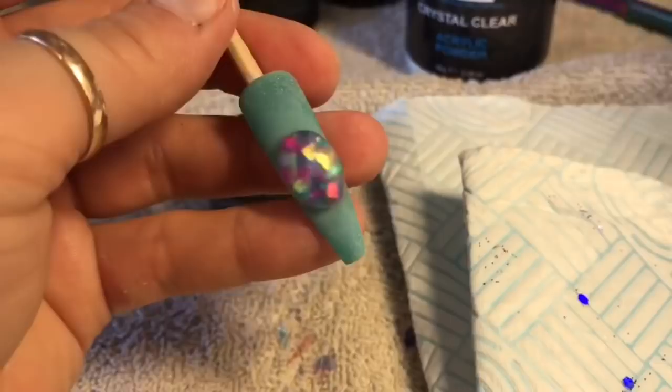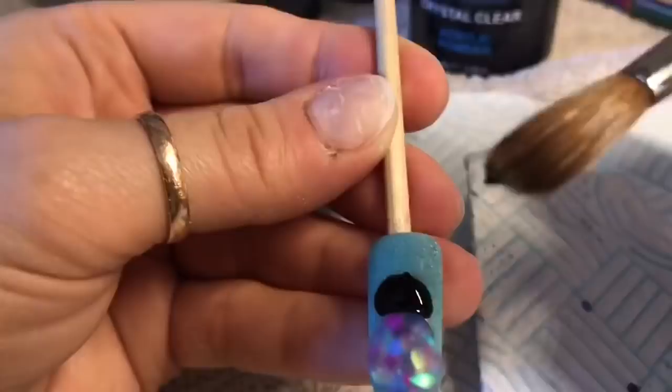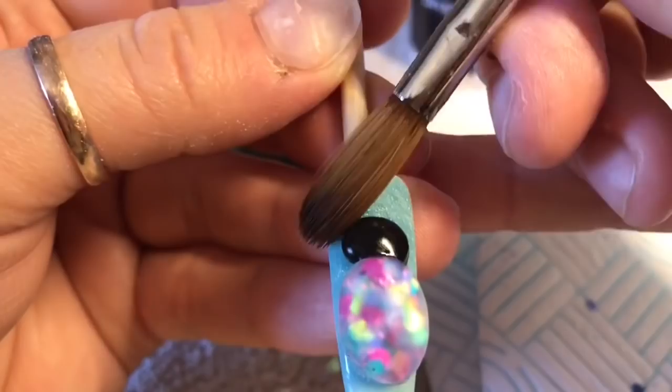I filed around it and just filed over the top and buffed over the top just to smooth it all out. Now I'm taking the black acrylic and I'm going to create the bug's head. I always fiddle with this acrylic — the black acrylic I find, if you play with it too soon, it's quite sticky. And I always am too impatient — I go in and then it sticks to my brush. Why can't I just wait a few more seconds?